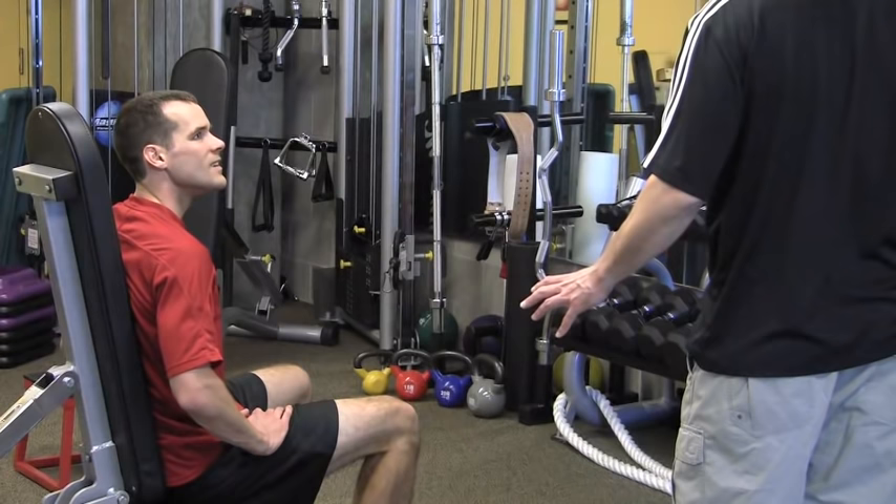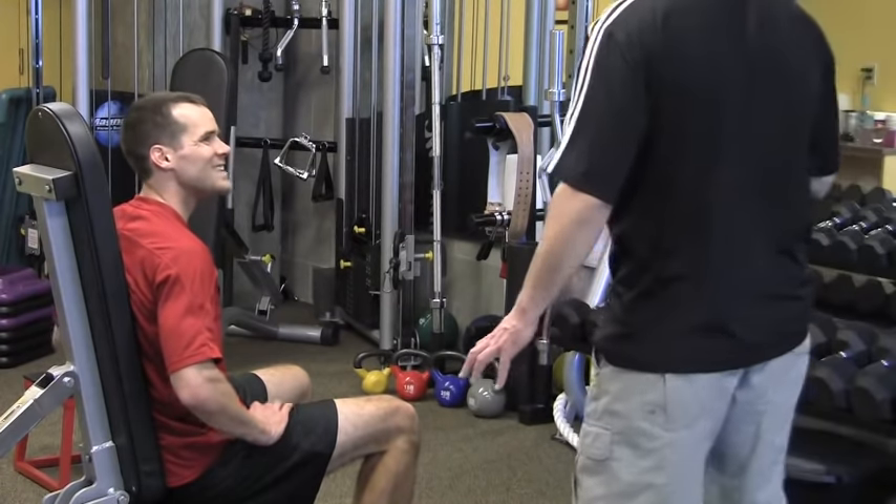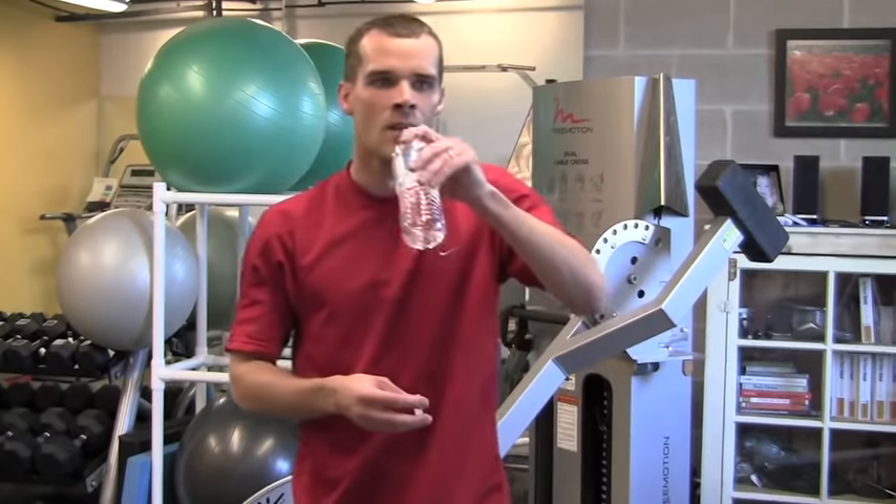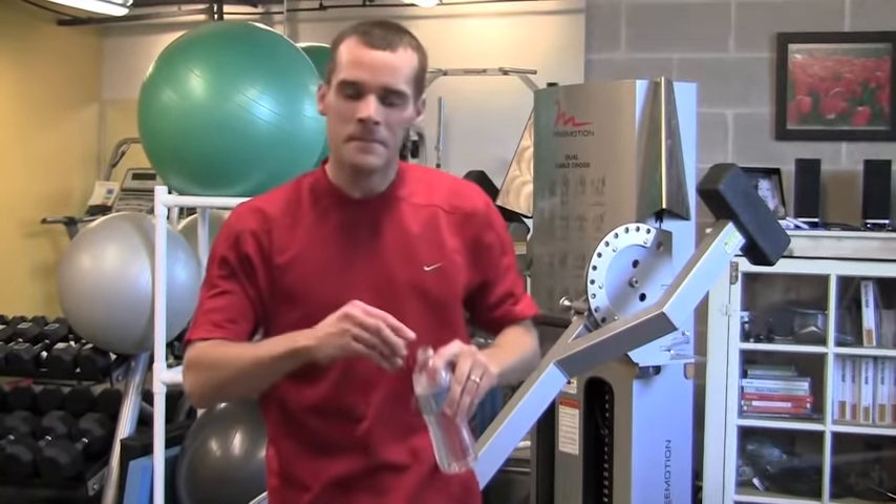Do you want a little more? Maybe a couple core moves? Sure, let's do it. So we've got a couple more things I think we can squeeze into this routine. Are you ready? Let's do it.